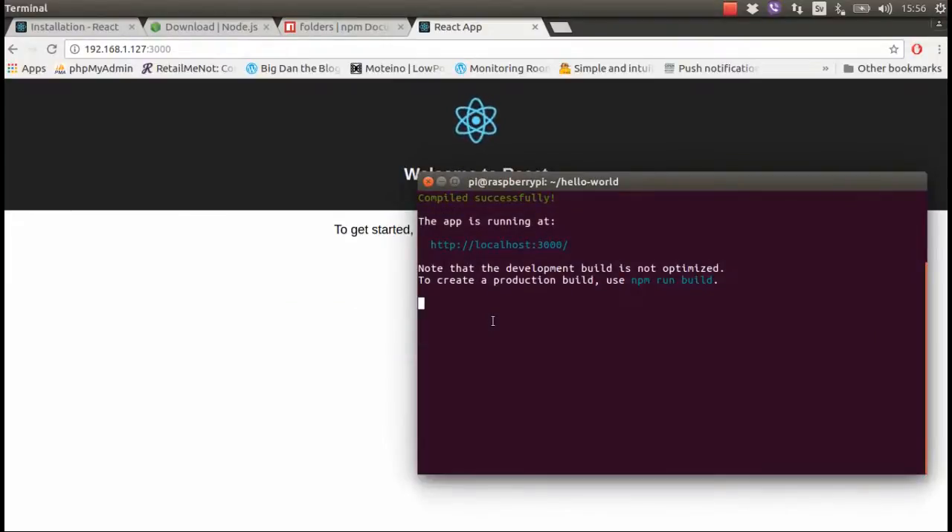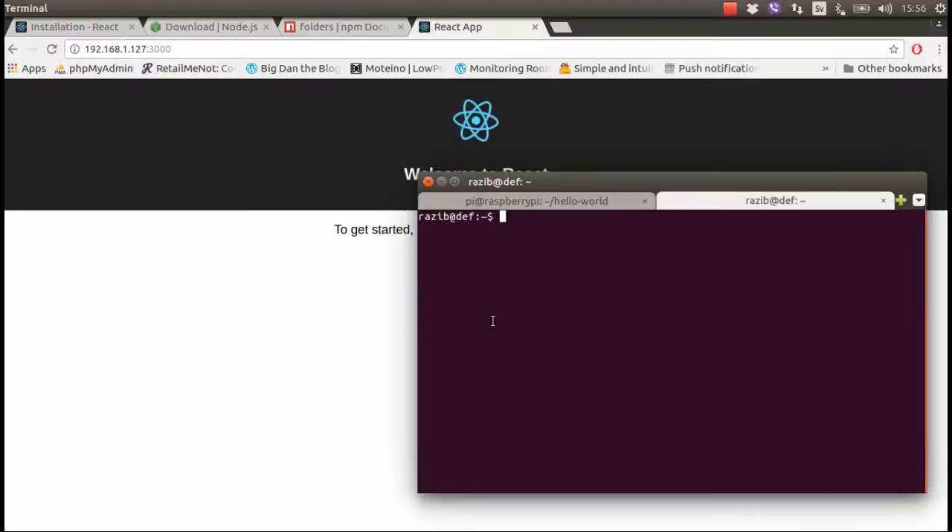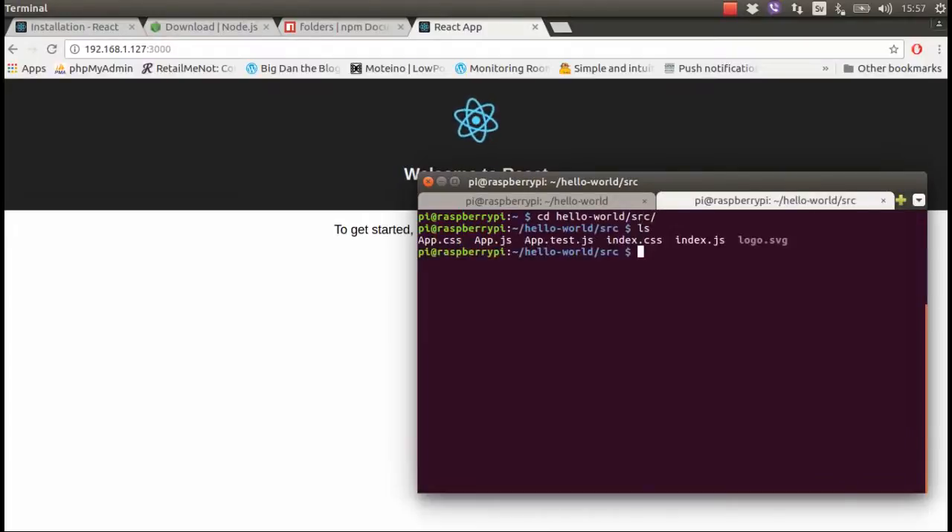If I want to update the information, I need to SSH into the Pi, open the hello-world directory, and use nano to open app.js.